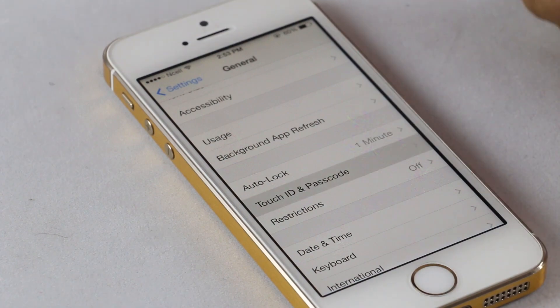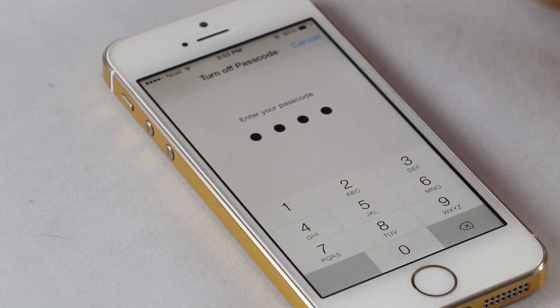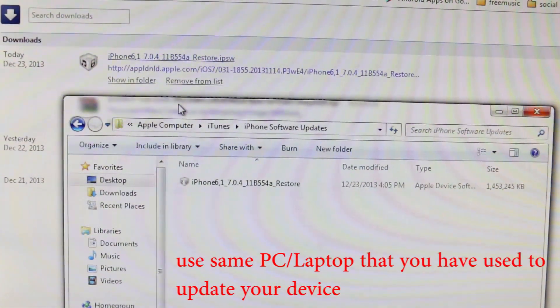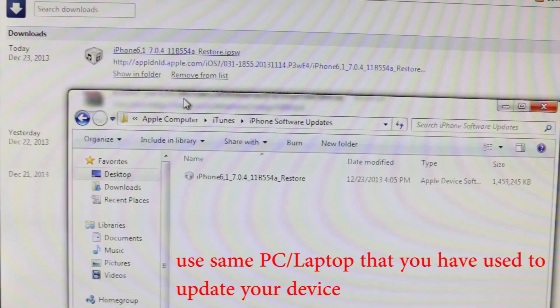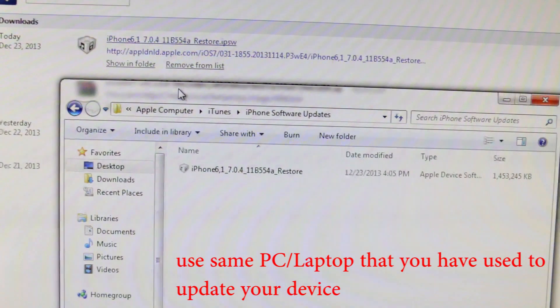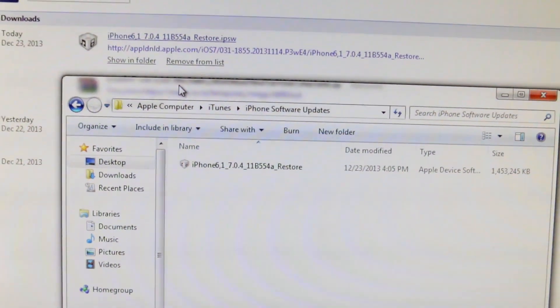Next, if you are using a passcode or fingerprint security, get rid of them — just disable it. The next important thing is you must jailbreak using the same computer that you used to upgrade your device. If you have updated via OTA, this might not work. So you must have the .ipsw file saved on the computer that you are using to jailbreak your device.